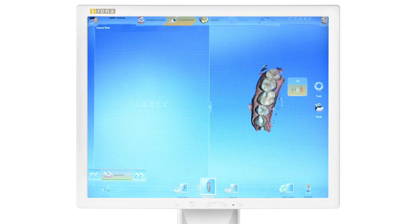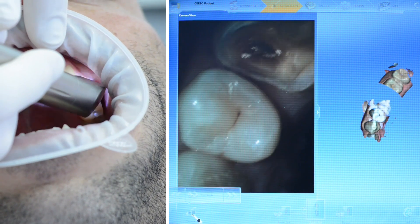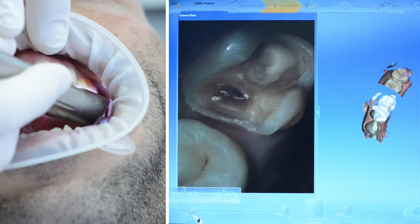With OmniCam, the model captured before the preparation can be altered by removing the original tooth with the cut tool. The prepped tooth is then scanned and automatically added to the existing model.